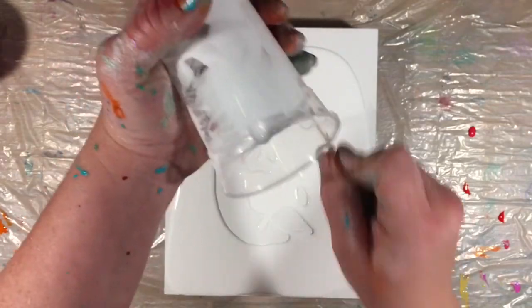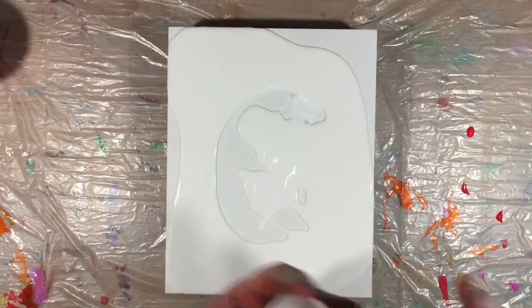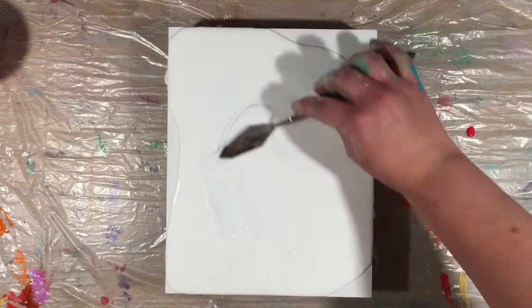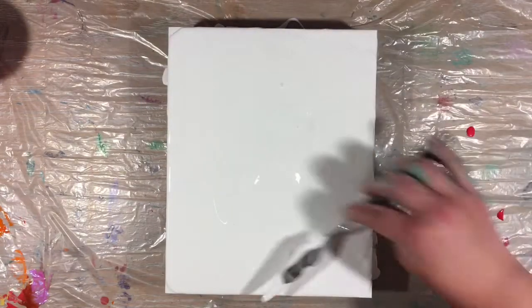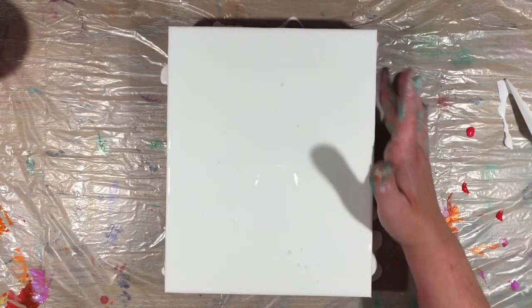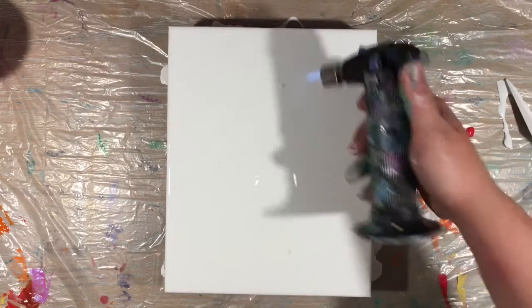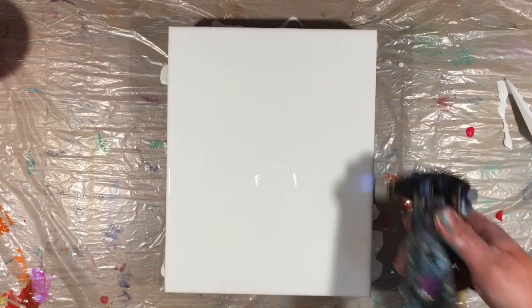I'm going to start the pour in the middle. I'm going to spread it around anyway. Let me torch out the air bubbles before I get started.